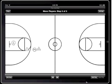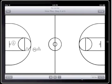Now I'm done setting up the play. I'm going to change Playbook Basketball into view mode and I'm going to watch the play animate. Pretty neat, huh?